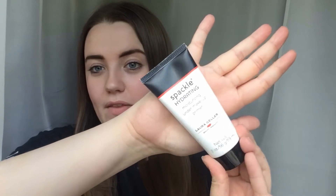I'm going to start off with the Spackle Hydrating Moisturizing Under Makeup Primer from Laura Geller. I've really been liking this recently — I bought it ages ago in a little set and never really used it, but I've been using it more this past week and really enjoying it. It's a really good one for dry skin. I'm also going to use a little bit of this pure correcting primer in areas where I want to be a bit more glowy.